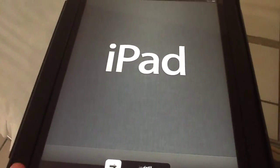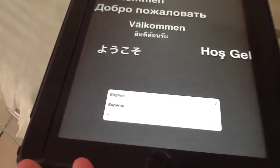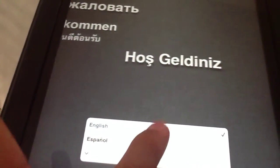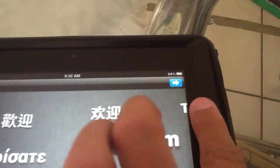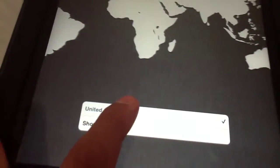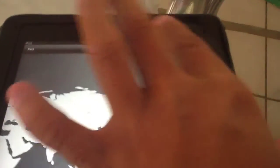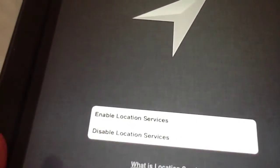The first thing you do — it comes up and says Welcome to your iPad. You swipe, then you select English, then you hit Next, then United States, then Enable Location Services.